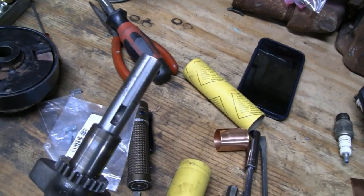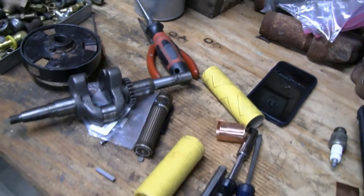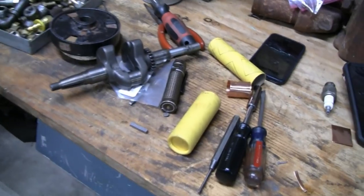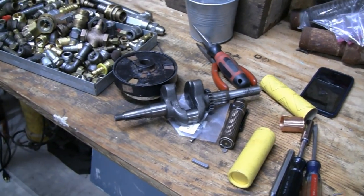What Mike just did in a half hour would have taken me all afternoon. Thanks a lot buddy. Now I'm gonna take it home and start putting this thing back together. We'll see you guys back at home.